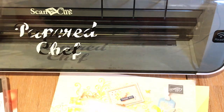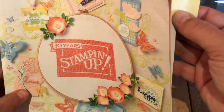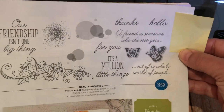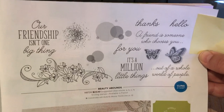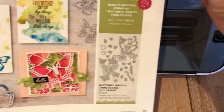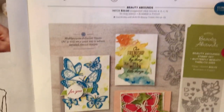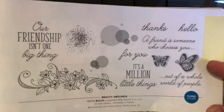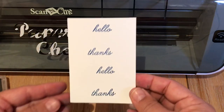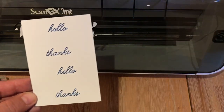That's like our Spring Mini Catalog. I'm just going to open up to the page because if you stick around to the end, I'm going to show you other projects I created using this Beauty Abounds stamp set and the coordinating dies. So for right now, I've already stamped sentiments from the stamp set that we're going to be cutting out with the Brother Scan and Cut.